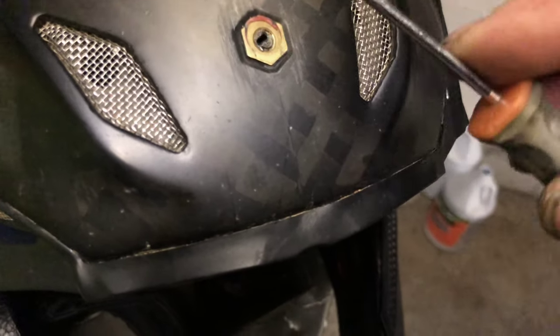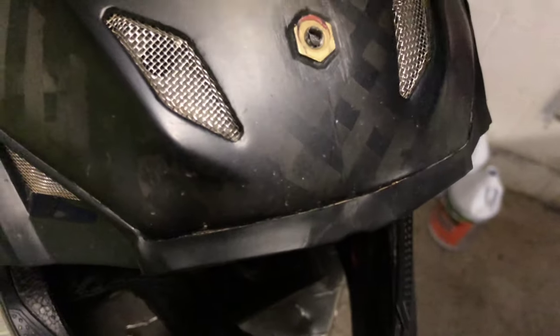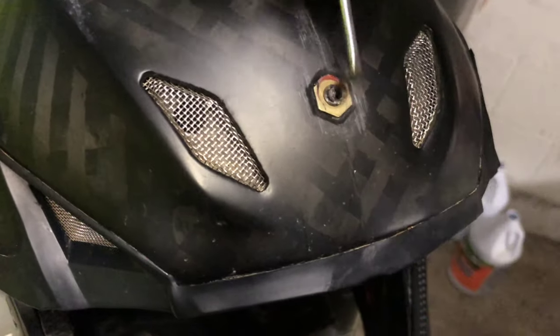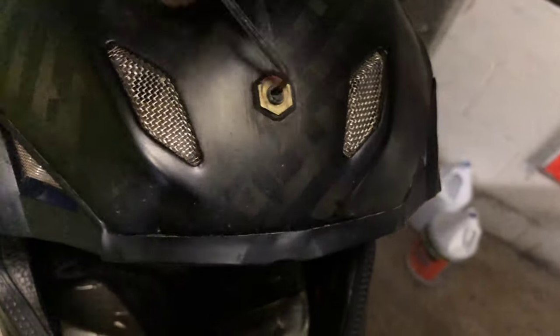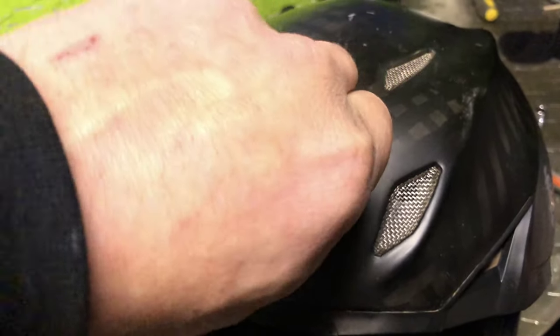Probably should have found a better flathead for this job, but this one was already out so that's what we used. Slowly turn it out and you'll get it to a point where you don't need the screwdriver anymore — you can ditch it and start turning it with your fingers.